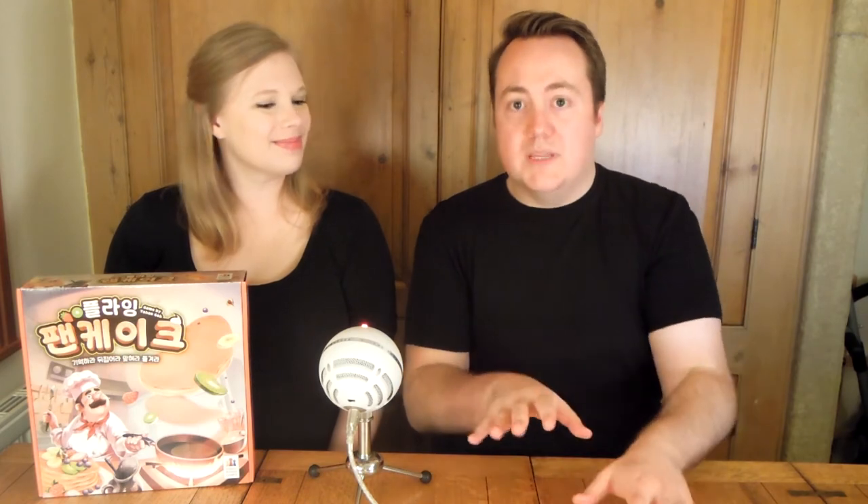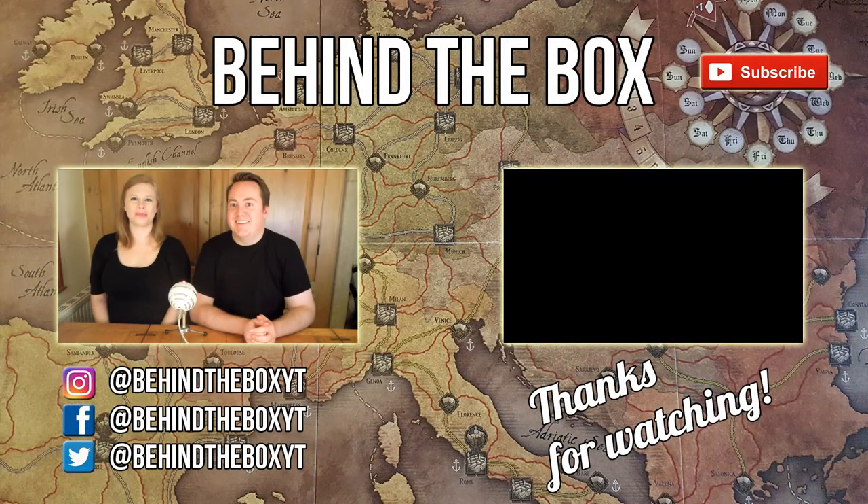Huge thank you to Sweet Lemon for sending us a copy of this game. If you go check them out at Essen, have a look at this game and tell us what you think. I'll leave all the links to the game and Sweet Lemon in the description, as well as our social media. Until the next video, we'll see you soon!